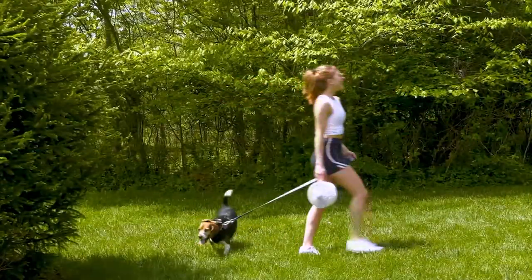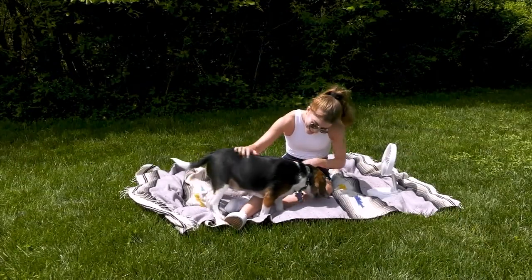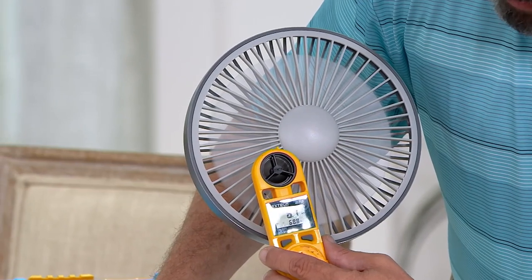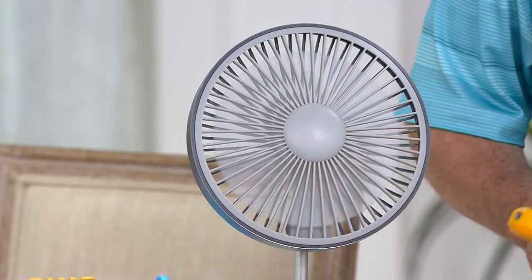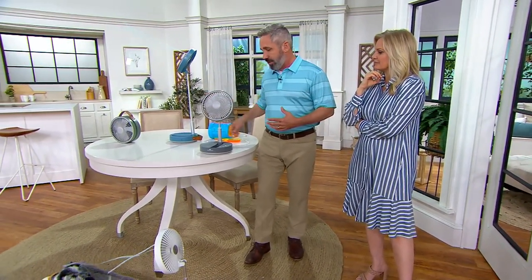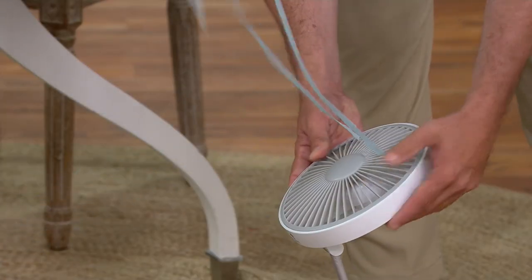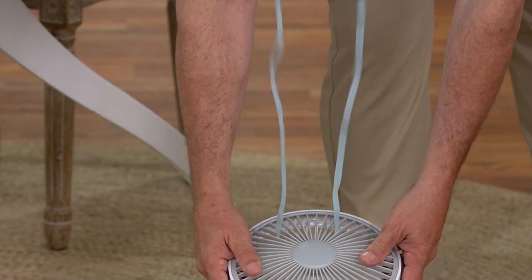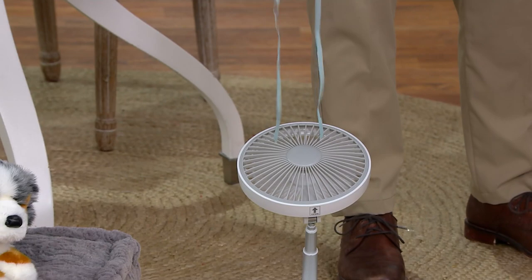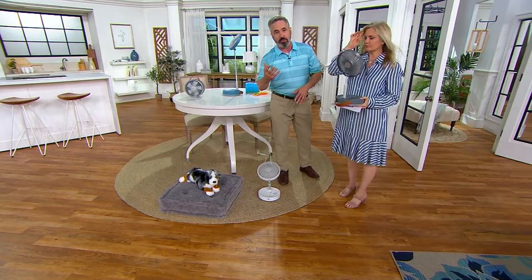This one would generate about a seven mile an hour breeze. This is an anemometer — it basically measures wind speed — and we're at 6.7 miles per hour right now. It's over seven miles an hour. That's the equivalent of a nice breeze on the ocean or a wonderful day in cooled shade in the park. You can also tilt it up and put it right in front of a vent — now that AC that would otherwise just be sitting on the floor gets circulated up and through the entire room.